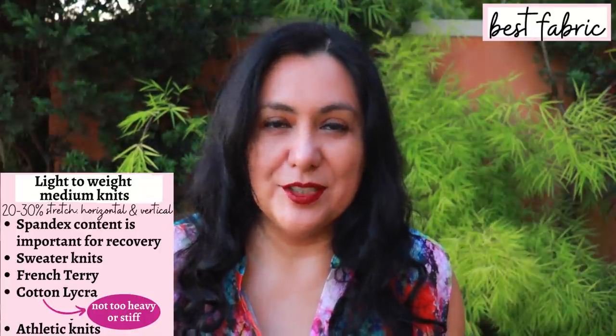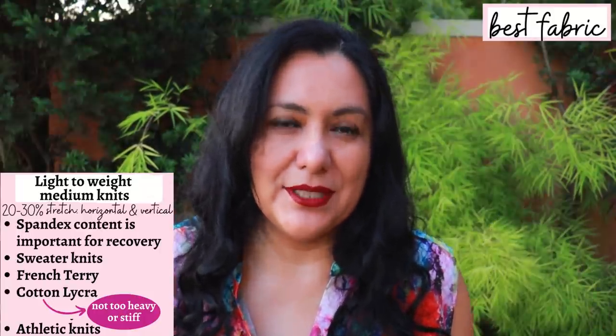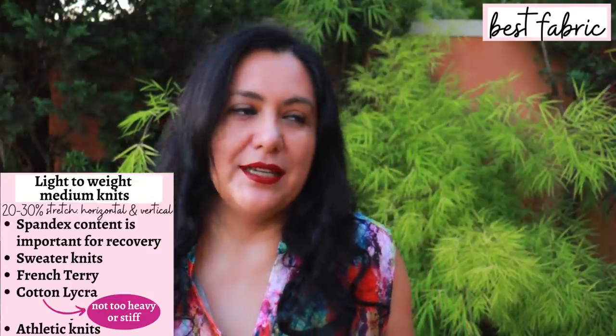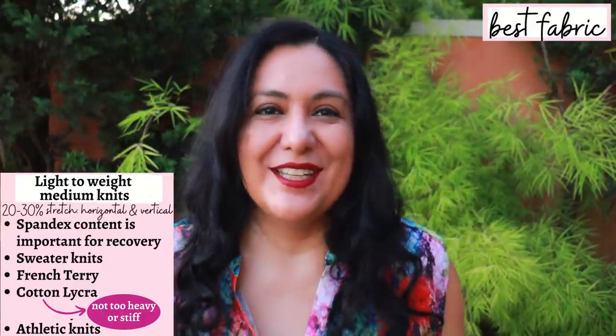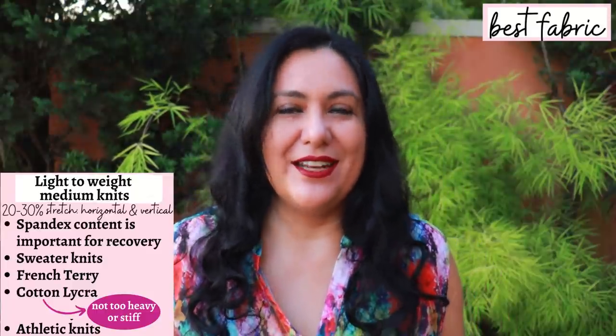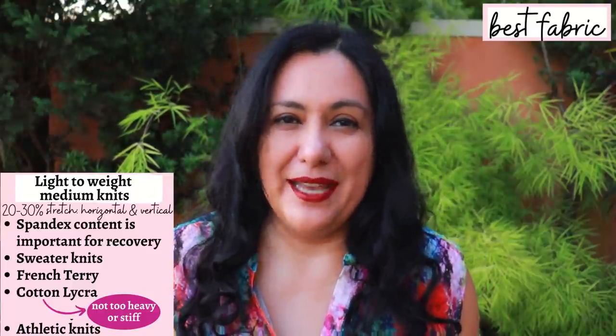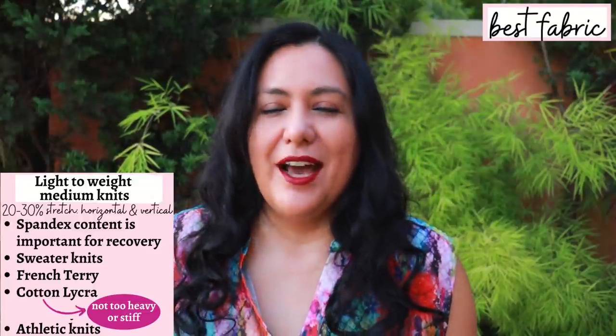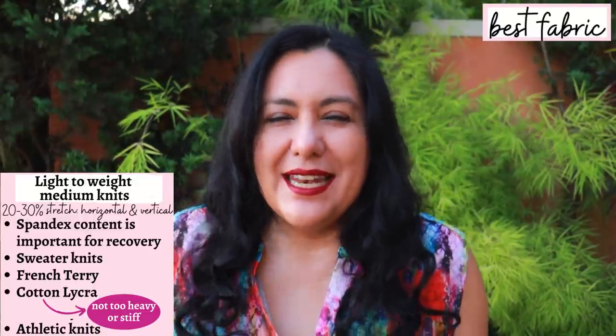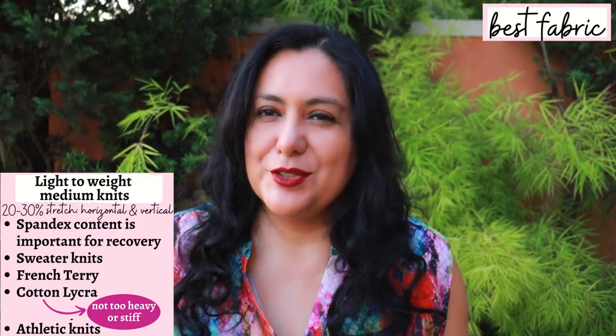Some rayon French terry might work, some athletic knits, stretch velvet. I would stay away from rayon spandex - I think it's difficult to hem rayon spandex and have a really neat result if you're just sewing with a sewing machine. Maybe you have a coverstitch and can get a better result, but I generally think that the fabric is too lightweight and too flimsy for this style.